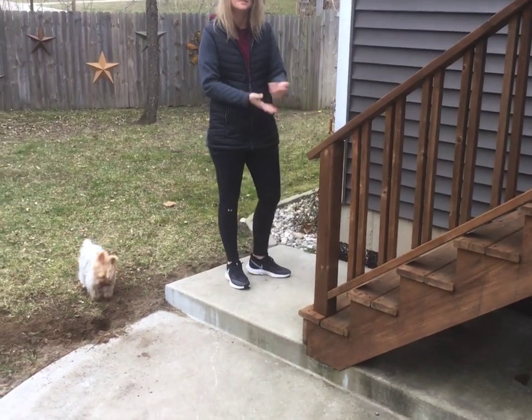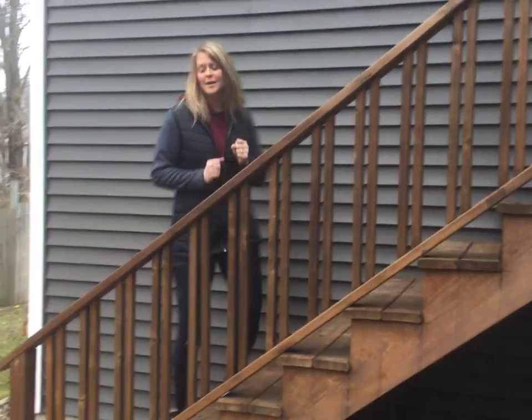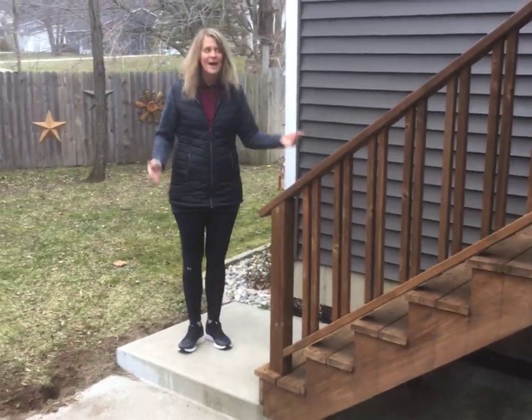Obviously since I have several steps I could use them for just walking — walking up all the way and walking down all the way. Use what you have in the house.